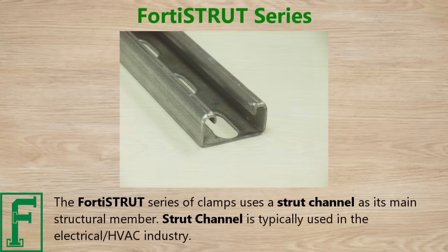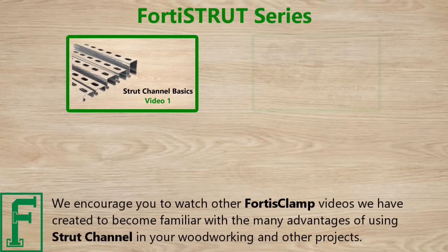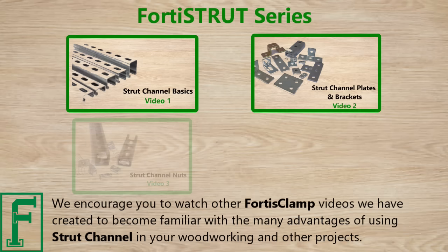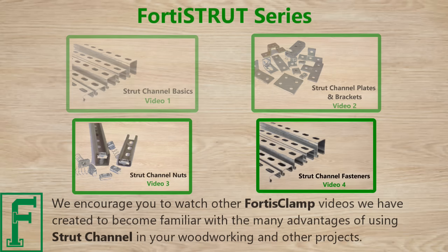The Fortis Strut series of clamps uses a strut channel as its main structural member. Strut channel is typically used in the electrical and HVAC industry. We encourage you to watch other Fortis Clamp videos we have created to become familiar with the many advantages of using strut channel in your woodworking and other projects.